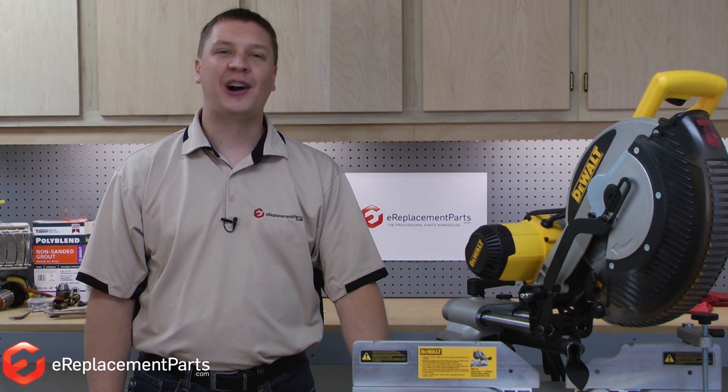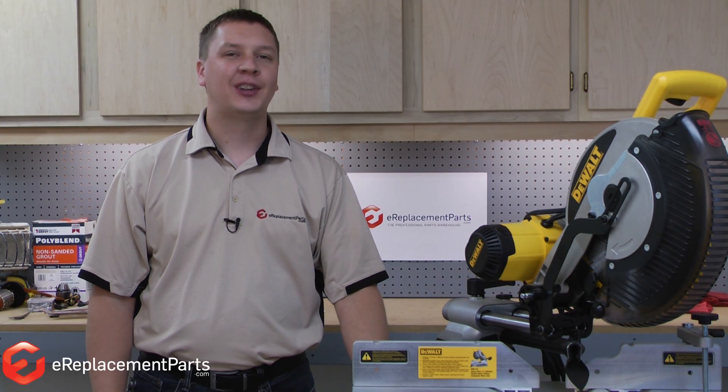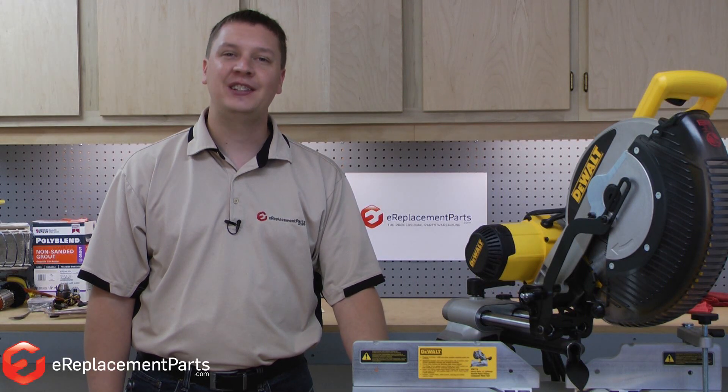I'm Mark from eReplacementParts.com and in this quick fix, I'm going to show you how to replace the brushes on a DeWalt DW718 miter saw.